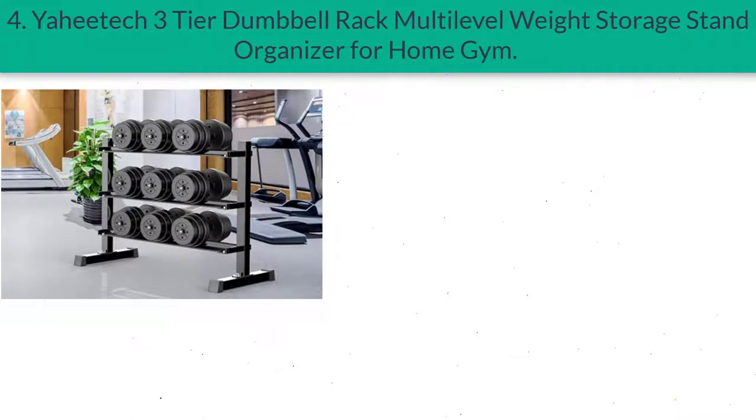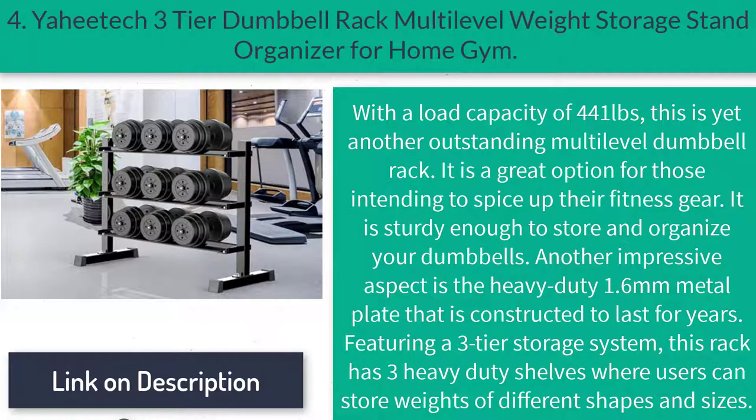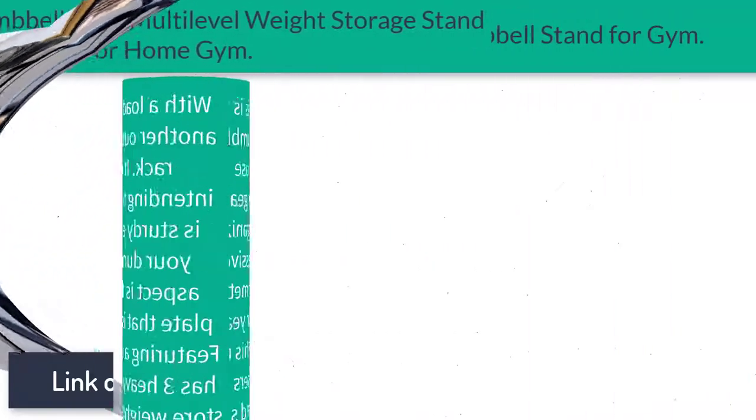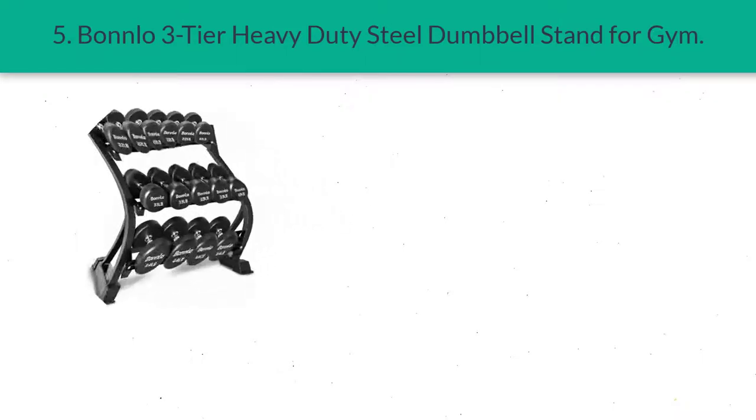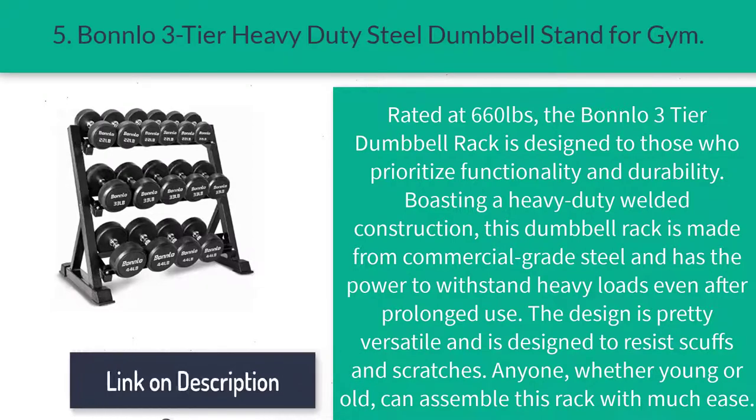Number four: Yaheetech Three-Tier Dumbbell Rack Multi-Level Weight Storage Stand Organizer for home gym. With a load capacity of 441 pounds, this is yet another outstanding multi-level dumbbell rack. It is a great option for those intending to spice up their fitness gear. It is sturdy enough to store and organize your dumbbells. Another impressive aspect is the heavy-duty 1.6-millimeter metal plate constructed to last for years. Featuring a three-tier storage system, this rack has three heavy-duty shelves where users can store weights of different shapes and sizes.